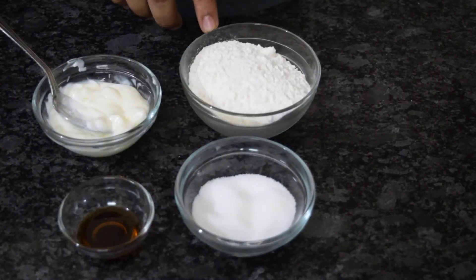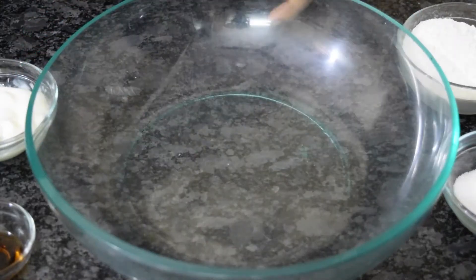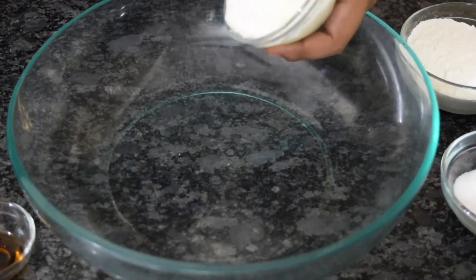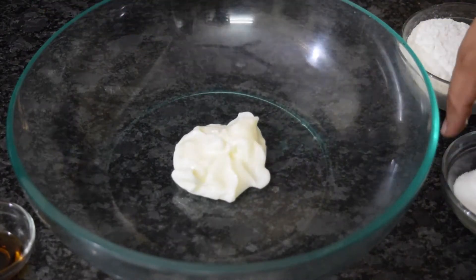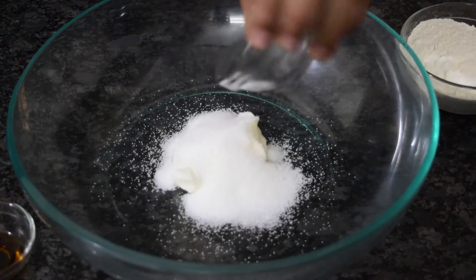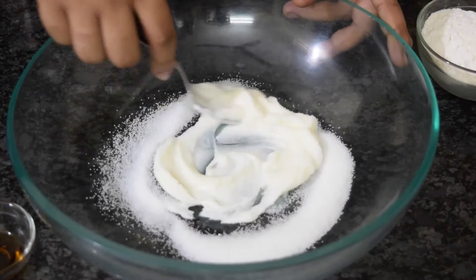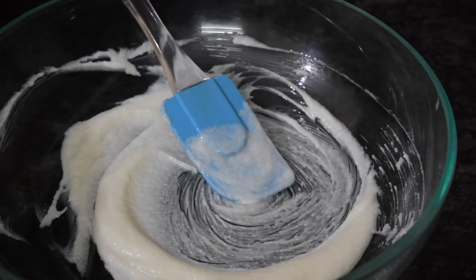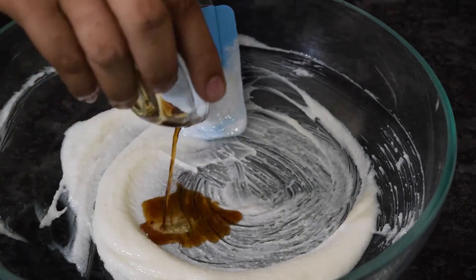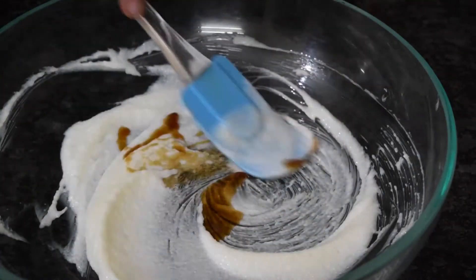We will take a bowl and first add unsalted butter of around 50 grams, then add sugar of around 25 grams. We will use the creaming method. I have creamed it well. Now I will add the vanilla essence and mix it once more.